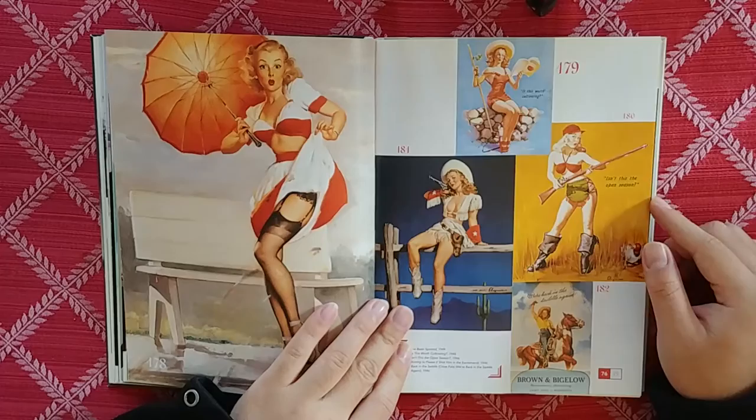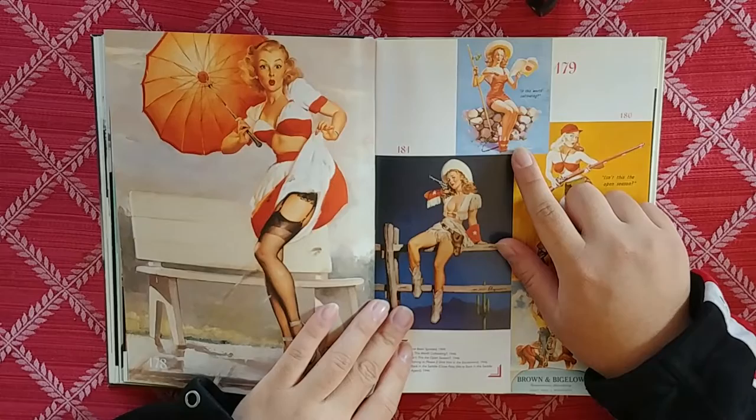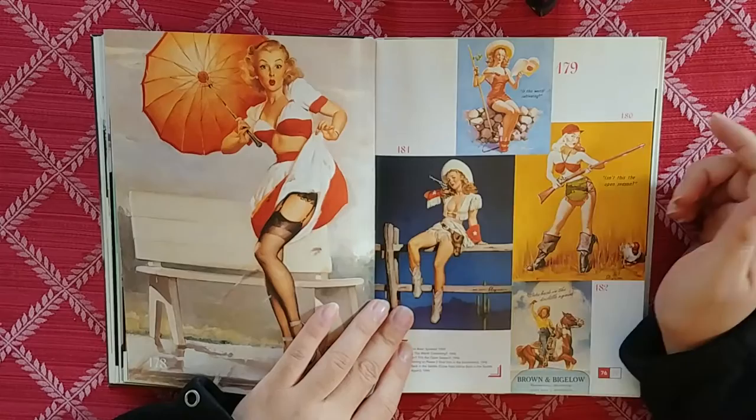I'm feeling the heat. Is this worth cultivating? I think it is. I think this is the same model right here.